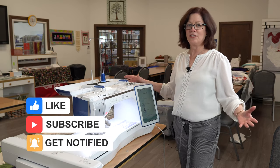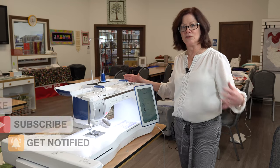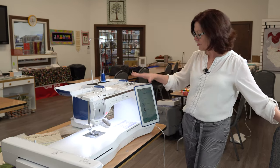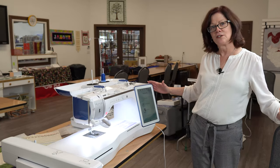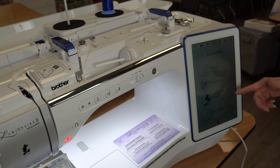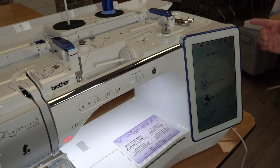This machine is just incredible — if you like bells and whistles, this has got it all. Starting with this very large screen, you've got sewing and embroidery modes. Brother has exclusive licensing to Disney, so we have Disney embroidery designs and Disney decorative stitches as well.